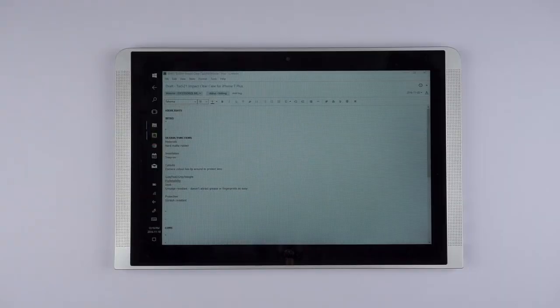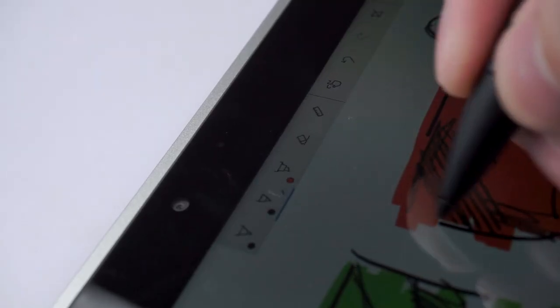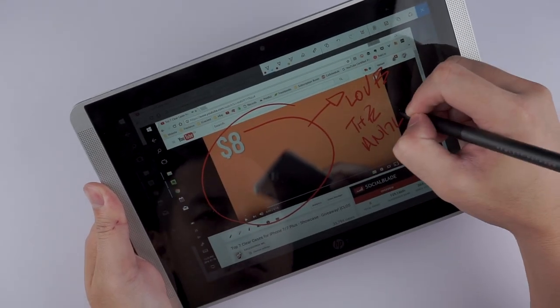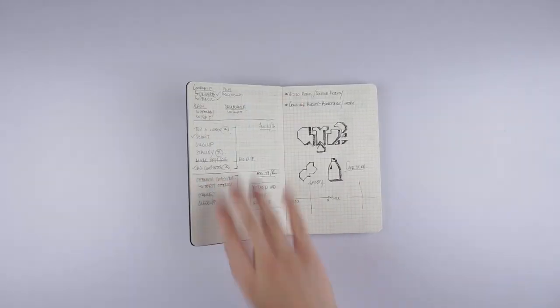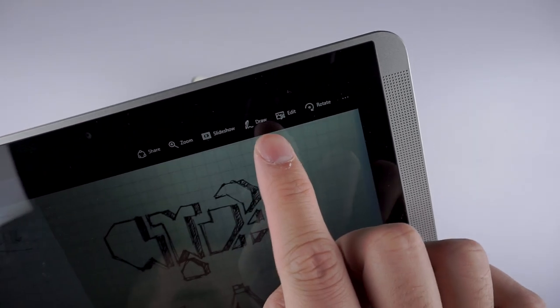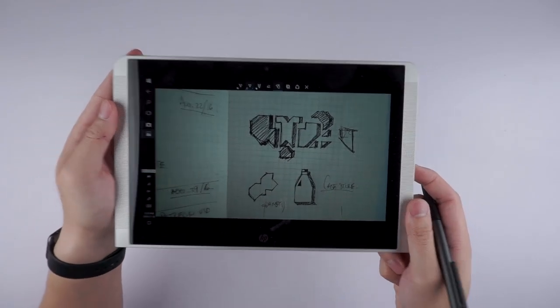To fully utilize the X2's capabilities with the HP Active Pen, I tested out Windows 10's new pen and ink features. My favorite app that I fell in love with is Sketchpad, which I use to draw out my storyboards for all my videos. I also use Screen Sketch, which lets me take a screenshot and instantly annotate the image to archive visuals for inspiration. The built-in camera — although only 5 megapixels — lets me capture handwritten notes, sketches, and documents for archiving in Evernote, and I can annotate right onto captured images to provide visual feedback or as a reference for later.